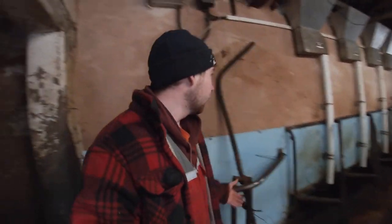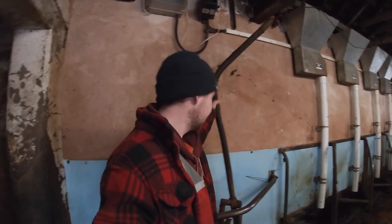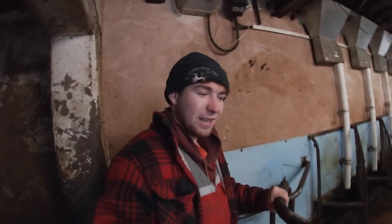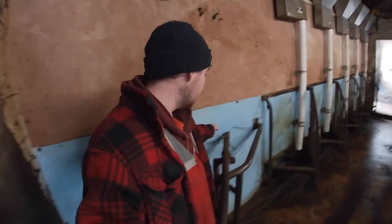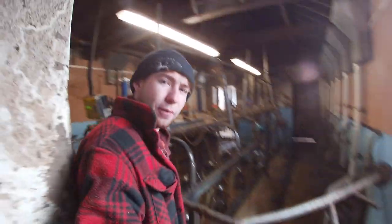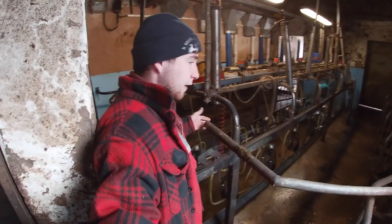Today's video we're going to be doing a bit of a repair job here in the parlour, and it involves this back gate. It's pretty much knackered - the weight has fallen off the end. These gates - just a little bit of an insight - this is one that I made a couple of years ago after the original one broke.